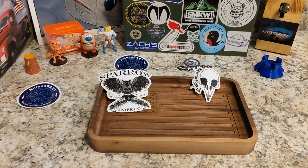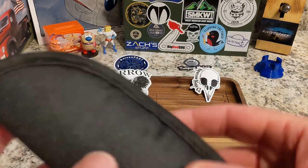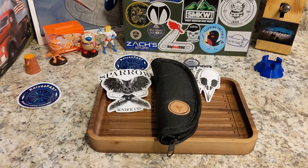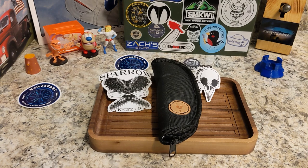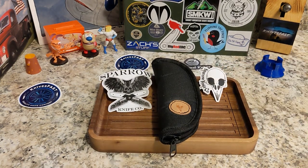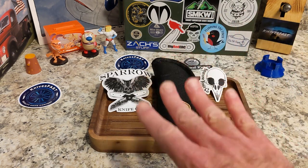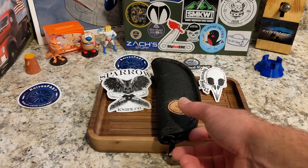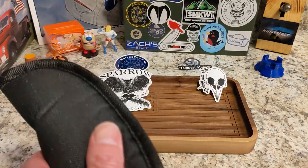This will not be the final packaging — this is just a pouch, so don't get hung up on that. For those that don't know, Sparrow Knife Company's Greg is a custom maker who recently did a production knife with Best Tech and Fenrir, and now he's taking his most popular custom knife and bringing it to market.